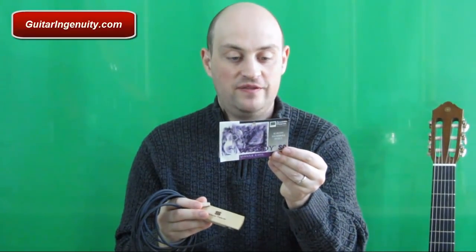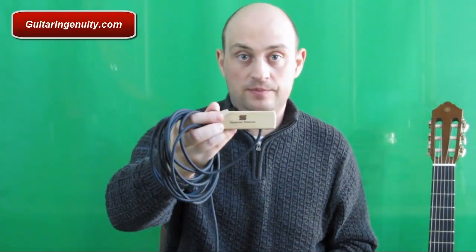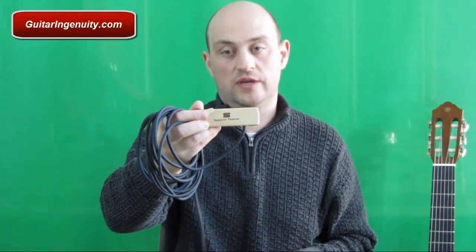The Woody only works with steel string acoustic guitars. Secondly, very important: the sound hole has to be a specific size. Any sound hole that doesn't fit in the range of 9.75 inches to 4 inches will not work. So measure the sound hole of your guitar and make sure the Woody is compatible.